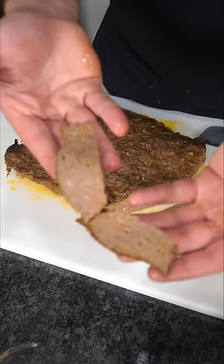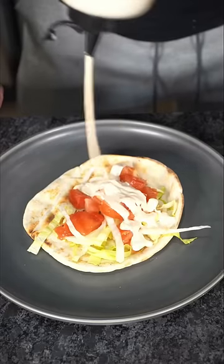Now shave it — beautiful juicy pieces. Quick little roasty toast. White sauce recipe coming soon. Toss on the meat and now we have the final product.